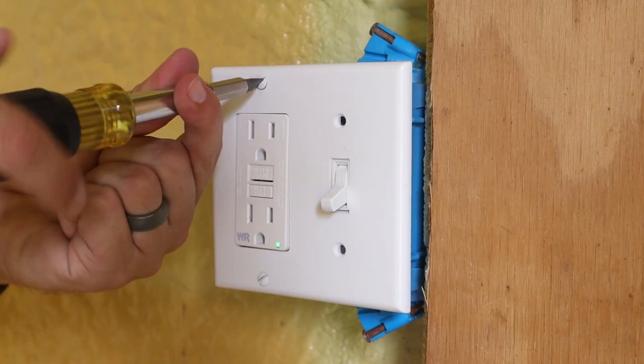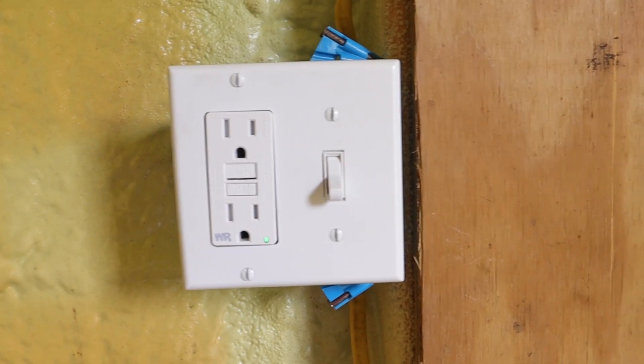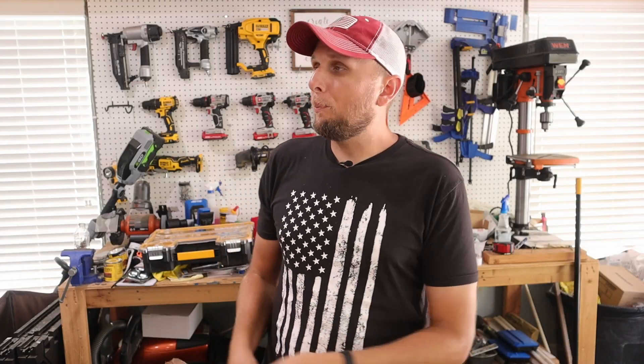Now I'm going to take my cover plate and tighten it down. If you like electrical projects, I've done quite a few of them that you can view on my channel, or I'll put a couple right here that you can click on. I hope this video was helpful — if it was, please let me know by giving the video a thumbs up, and if you have any questions or comments you can leave them down in the comment section below.